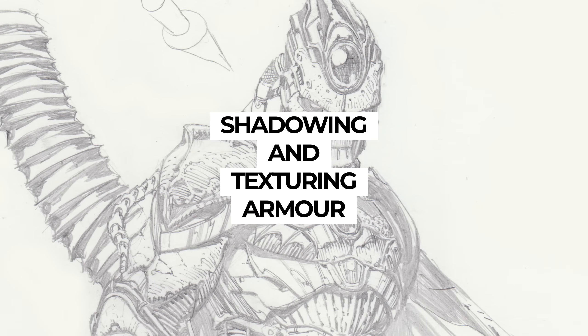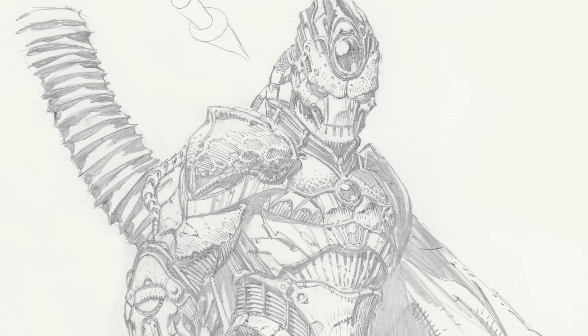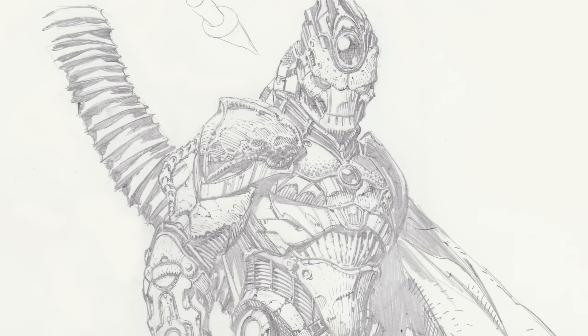This video is all about shadowing and texturing armor. We'll start with a light source, add some line weights and shadow, and then move into a wide variety of textures for all of our different armor pieces.